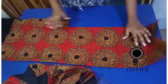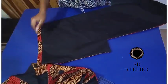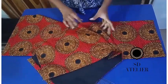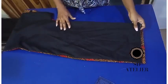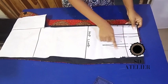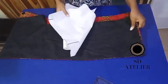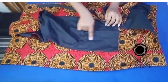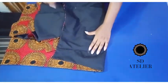I turned the back inside out and gave it a good press — the hem fold is looking nice. I did the same to the other side of the back. Next I sew the darts: two darts fixed at the back and the front dart fixed as well, turning it inside out for each.